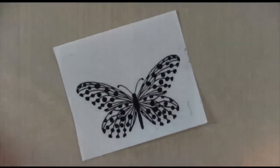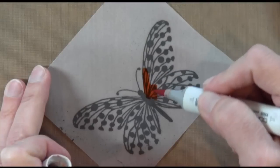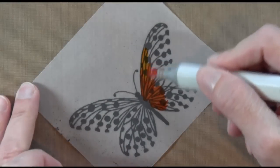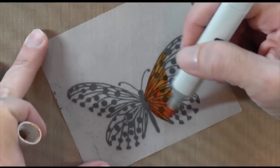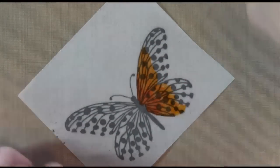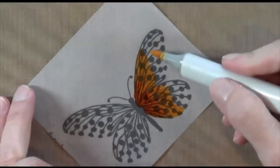Now whenever you use Copics with embossing areas, I feel like the tip sort of gets messed up from the embossing powder — it gets white on it or black on it, or whatever your embossing powder is. So what I did was, because I'm using vellum, I turned it over and now I'm coloring the other side so that I don't have any interference with the embossed areas.